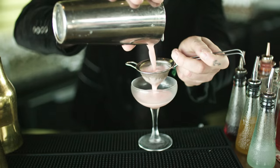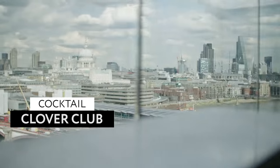Fine strain into a coupette and that's it. Nice and easy — that's a clover club.